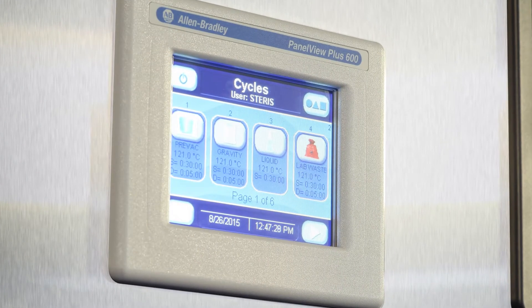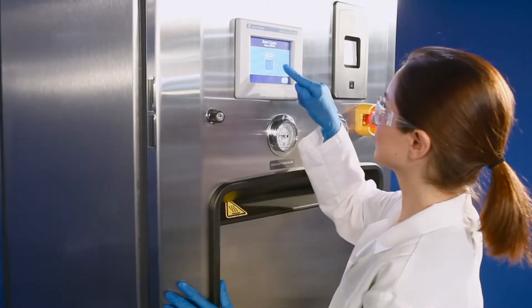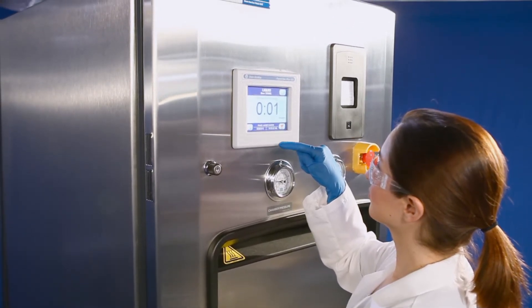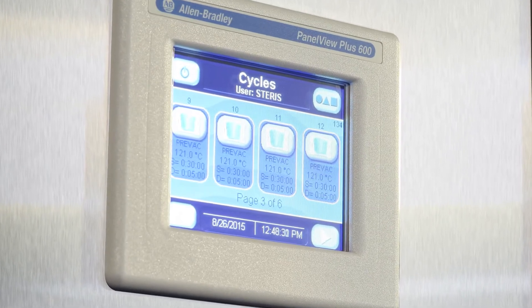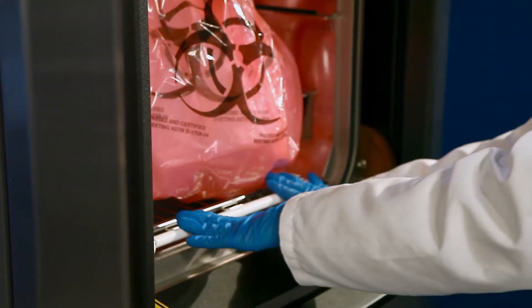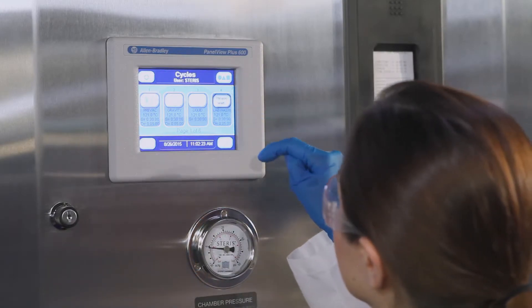Today's research facilities require flexibility to manage a variety of demands. The Allen-Bradley control is simple and easy to understand for the basic operator, yet allows maximum programming flexibility to process any challenging load. The AMSCO 110LS and 250LS also include pre-programmed cycles, including a new cycle designed to efficiently process laboratory waste bags, which are challenging to process without long cycles.